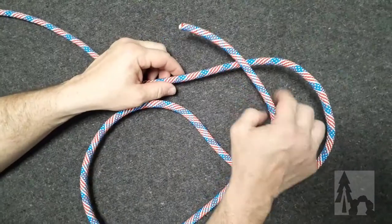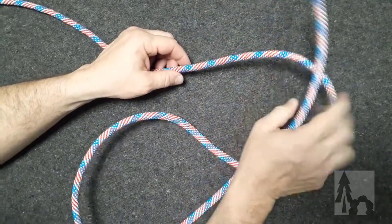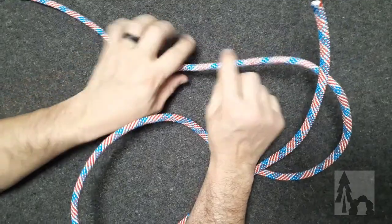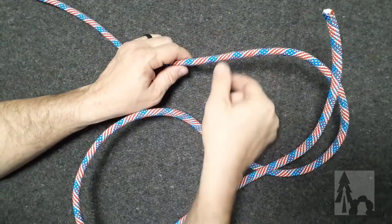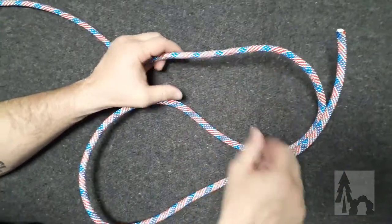Here's a loop that we use a lot. We want to tie a loop in the middle of a line, not necessarily at the end, and a loop that's going to be stable no matter which direction it's pulled — toward the standing end, toward the working end, or in either direction perpendicular to the working line. This is called the alpine butterfly.